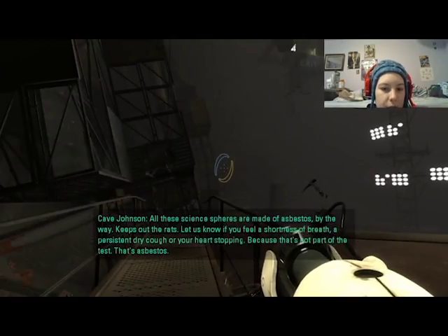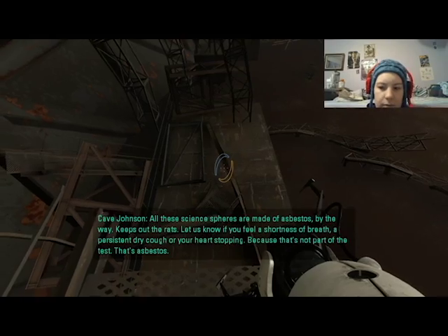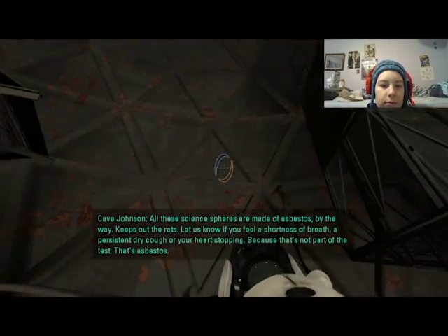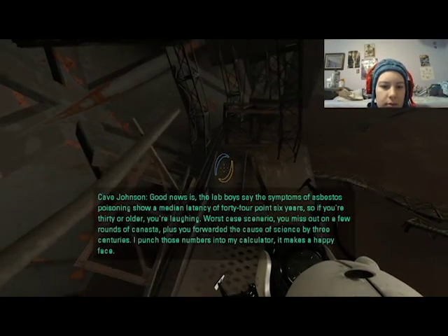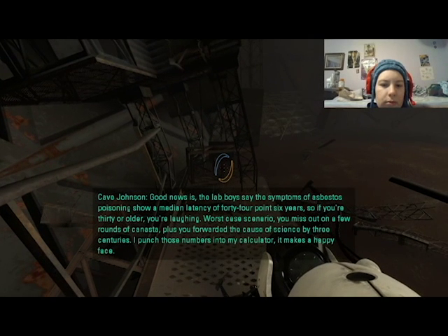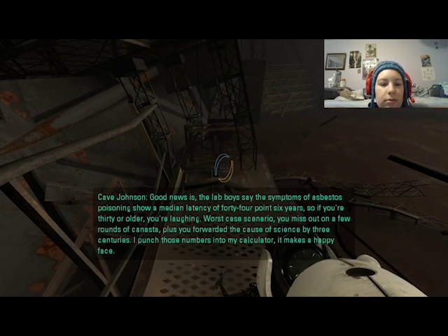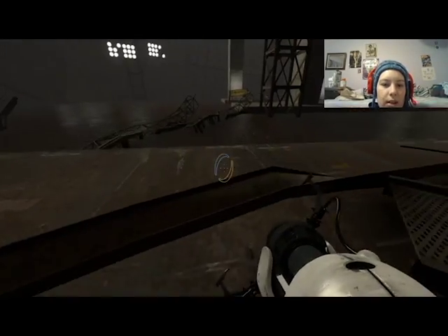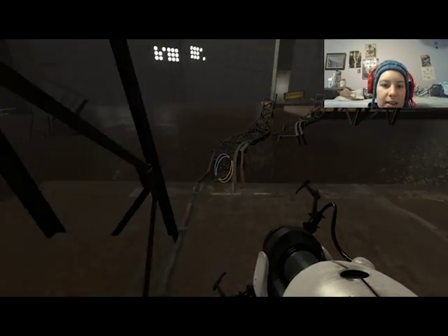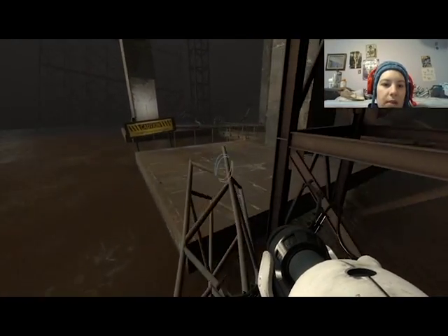We are now in sphere number two. Asbestos — by the way, here's the rats. Let us know if you feel a shortness of breath, a persistent dry cough, or your heart stopping, because that's not part of the test — that's asbestos. Good news is the lab boys say symptoms of asbestos poisoning show a median latency of 44.6 years, so if you're 30 or older you're laughing. Worst case scenario you miss out on a few rounds of canasta. Plus you forwarded the cause of science by three centuries — I punch those numbers into my calculator, it makes a happy face. Science of the future — the distant future of 1985.